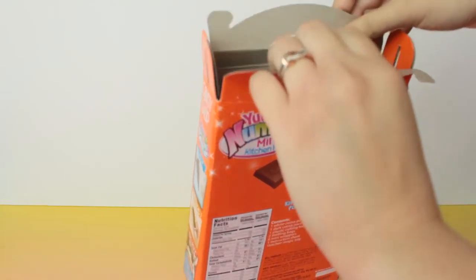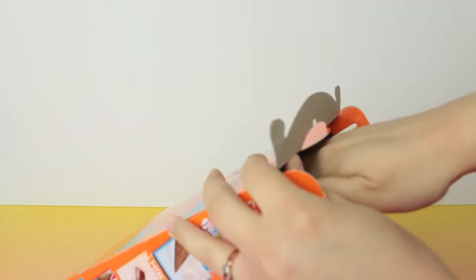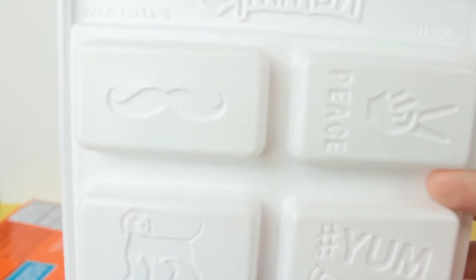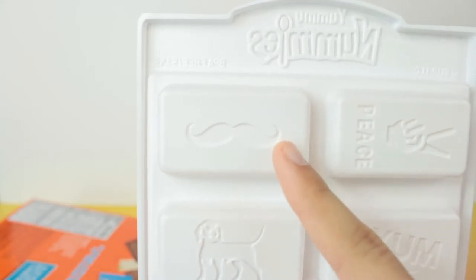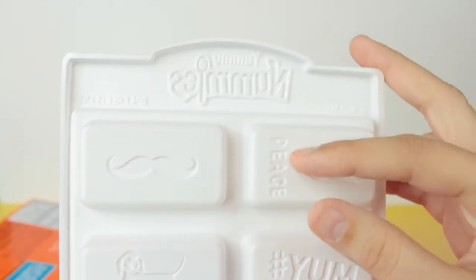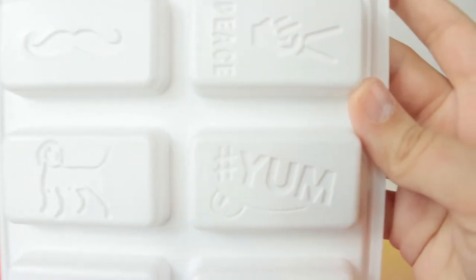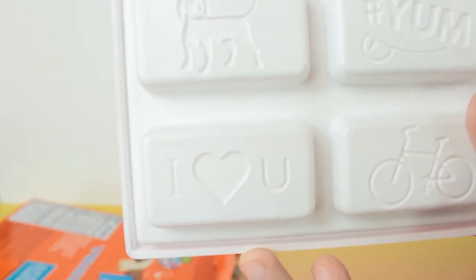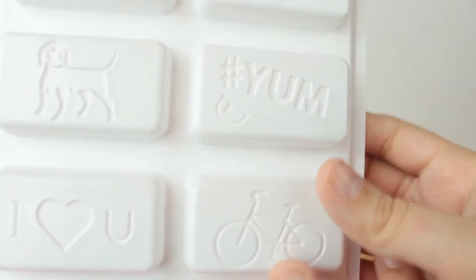I untapped it. So it comes with the molds. I kind of flipped it upside down for you — this is what it looks like normally. So you guys can see what the chocolates are going to look like: it has a mustache, a peace sign that says 'peace,' a puppy dog, a hashtag yum with a smiley face and a tongue sticking out, an I-heart-you, and a bike. The bike is a little random — I don't know why there's a bike there, but that's our molds.